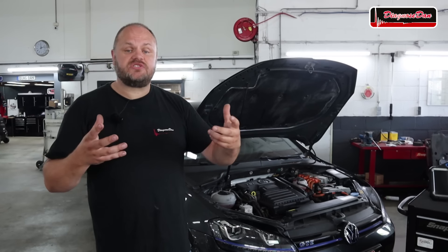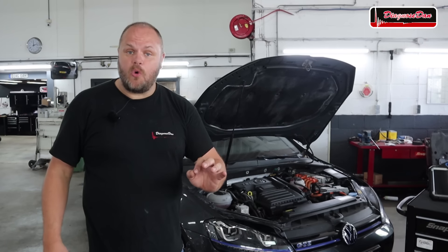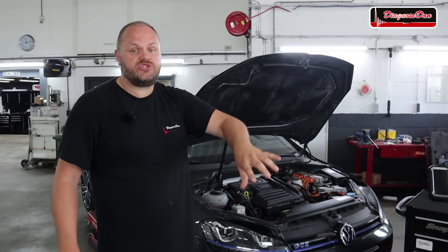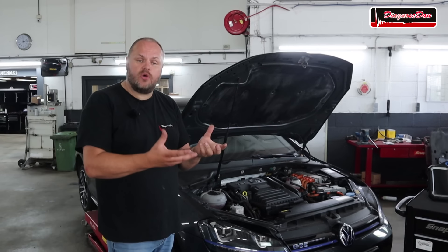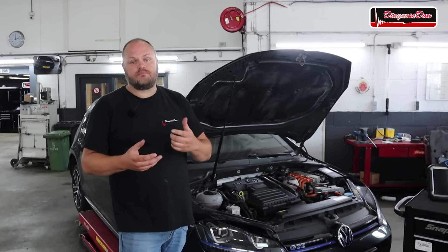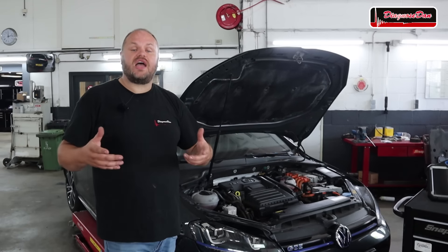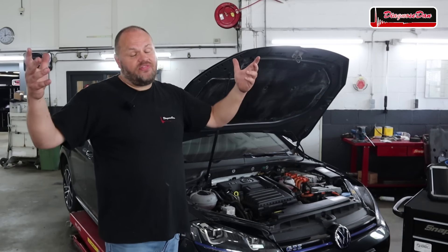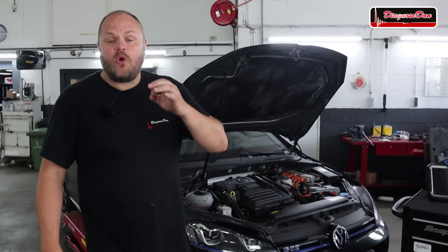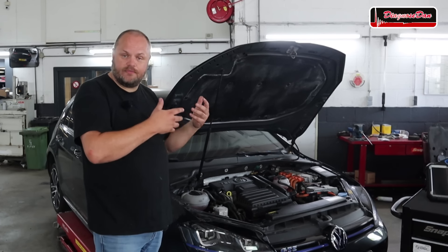Before we continue, let's start with a little background information. This vehicle is owned by a mechanic who was stranded by the side of the road and got the car towed to the shop he works in. He tried to diagnose it but realized he had a problem with the electric drive system. He contacted me, said he wasn't experienced with electric drive systems, and asked if I'd diagnose it. So he shipped the car to our workshop. In this video we're only asked to diagnose the vehicle — we're not going to fix it; the owner will take care of that himself.